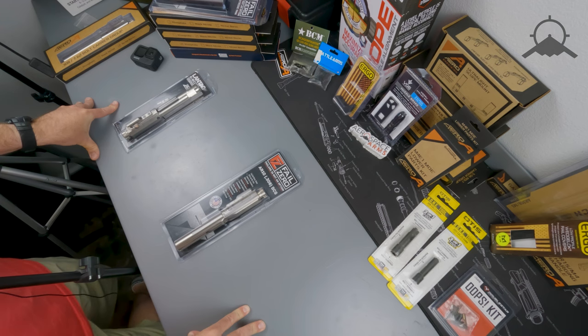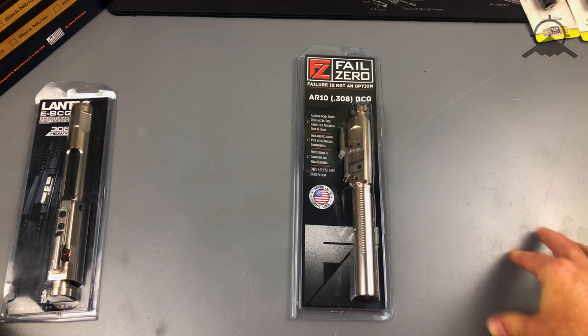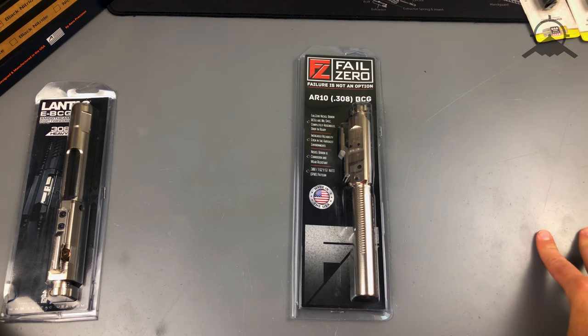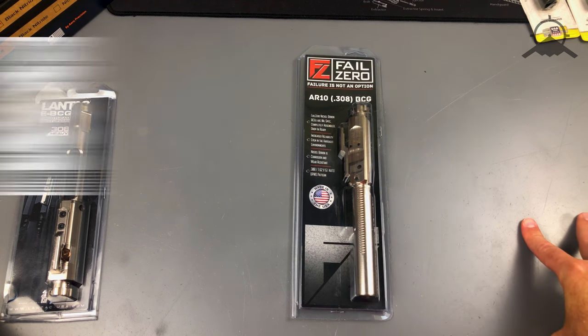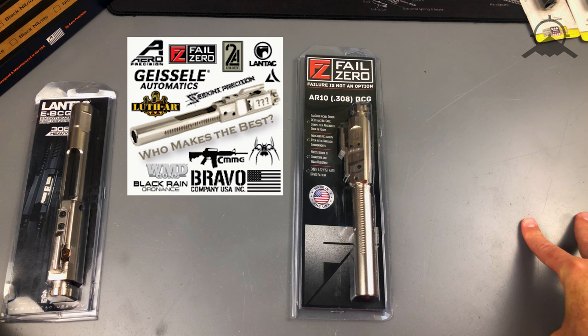They clean up super easy too, which is funny — you'll shoot one for the first time, put a couple hundred rounds through it, take it out and it'll look all dirty and covered with gunpowder and carbon, and you just wipe it all right off. It's pretty cool to see how slick that coating is. We also wrote up a blog post about that nickel boron coating and all the perks and benefits it offers.